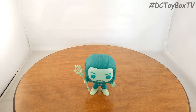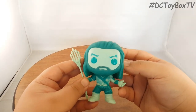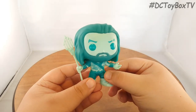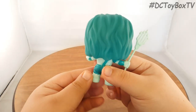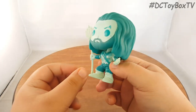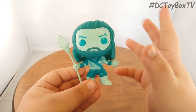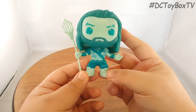Here we have the Hot Topic exclusive Aquaman out of his box. Right off the bat, he definitely looks cool with this variant aqua color — this really weird blue color. It looks really weird and really cool at the same time. I don't know if he's supposed to be some type of underwater Aquaman or what, but he just looks really nice overall.